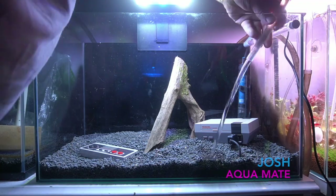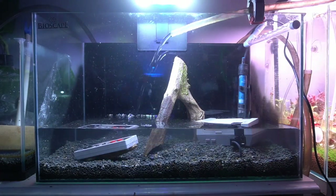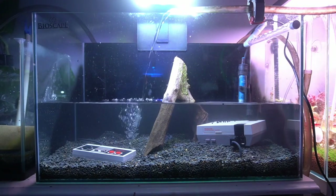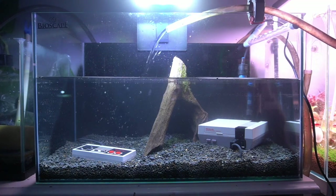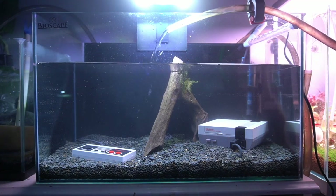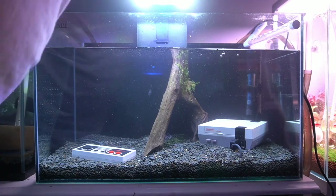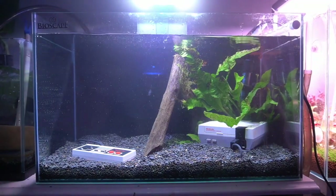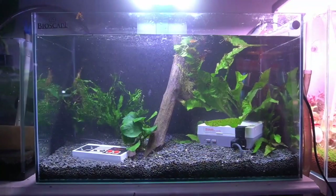A couple weeks ago I decided to destroy a retro Nintendo system. At least it was only a Nintendo mini so it wasn't as expensive, but I flooded it. I had a few responses to that video — I didn't take all the chipboards and everything out — but I'll show you what I decided to do after some of your comments. I was a bit worried about it too, but a lot of you have helped me out and I'll show you how I got rid of them.